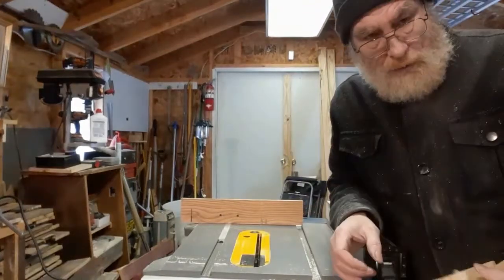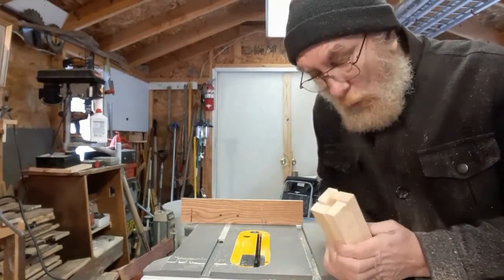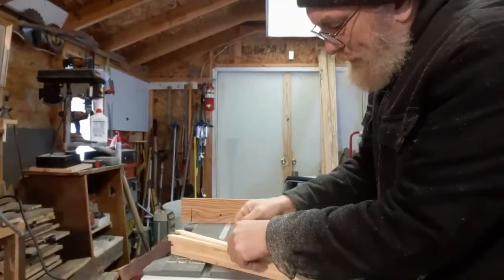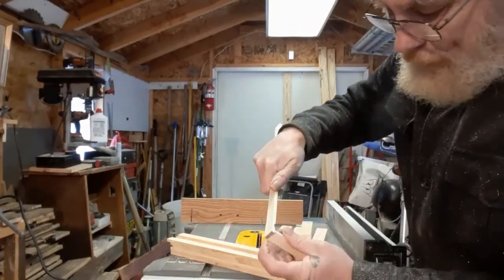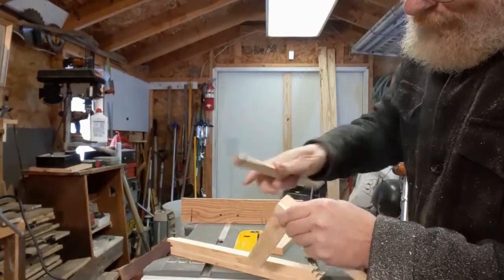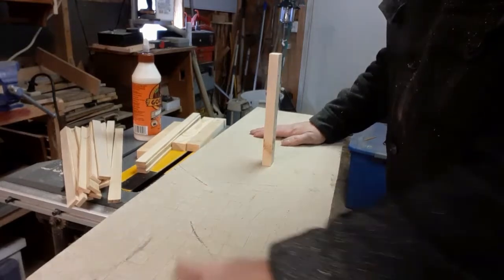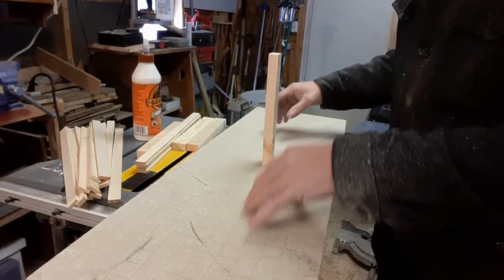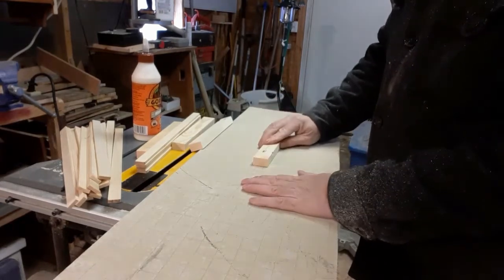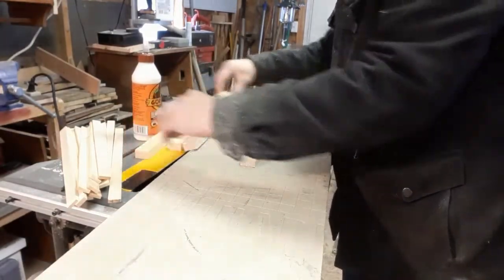Normally I would use 3-quarter-inch brad nails to put these all together, but I don't have any. The smallest ones I have are one inch. So instead of butting these up together like I normally do and putting a nail in here, we're going to put the nails in the corners. I've cleared off my table saw except for the wood and the glue, and I put down this little piece of cement board. I like using the cement board because it makes a nice flat surface, and it has this checkered pattern that allows me to make sure everything is square. I suggest you use one of these if you can — if not, use something else.